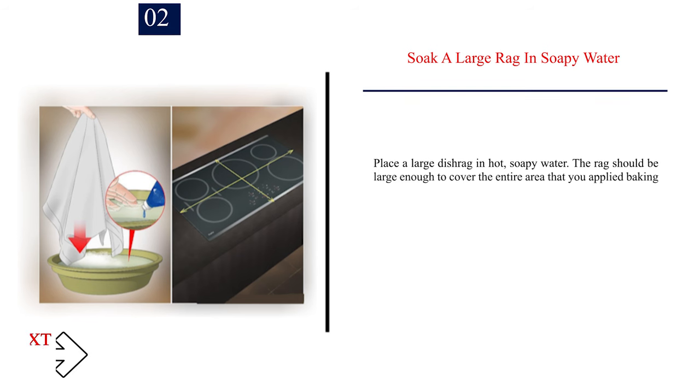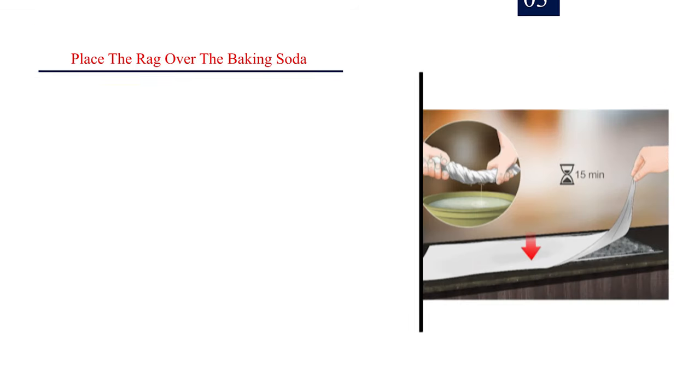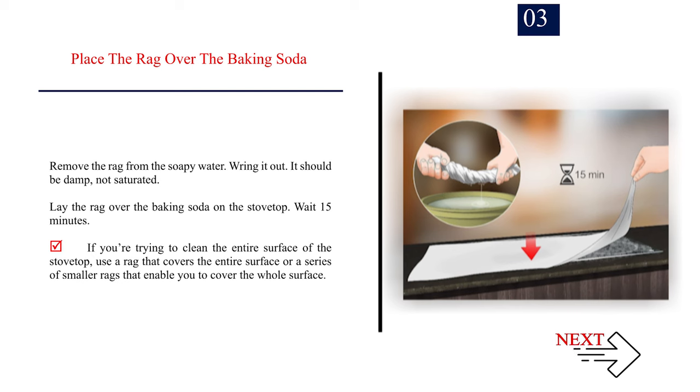Number 2 — Soak a large rag in soapy water. Place a large dishrag in hot, soapy water. The rag should be large enough to cover the entire area that you applied baking soda to. Number 3 — Place the rag over the baking soda. Remove the rag from the soapy water and wring it out. It should be damp, not saturated. Lay the rag over the baking soda on the stovetop and wait 15 minutes. Use a rag that covers the entire surface, or a series of smaller rags to cover the whole surface.